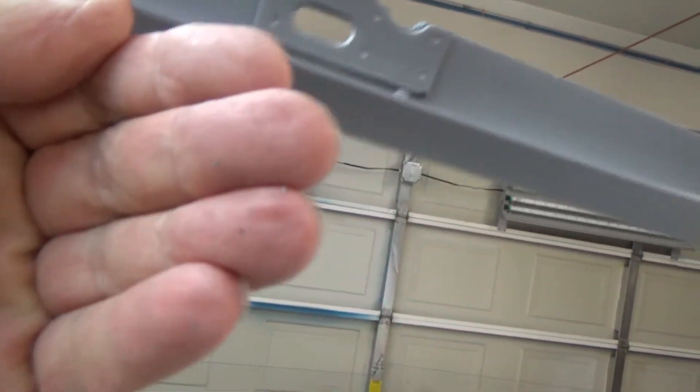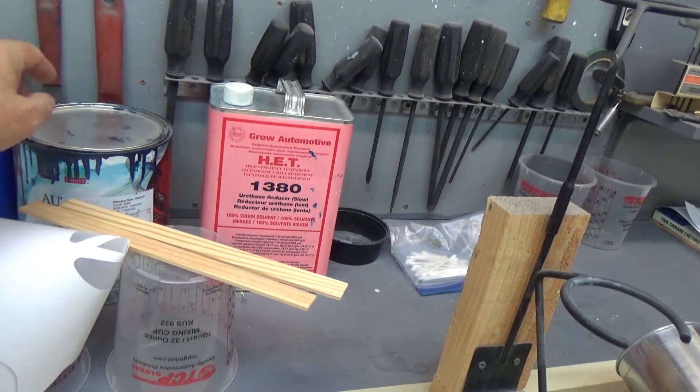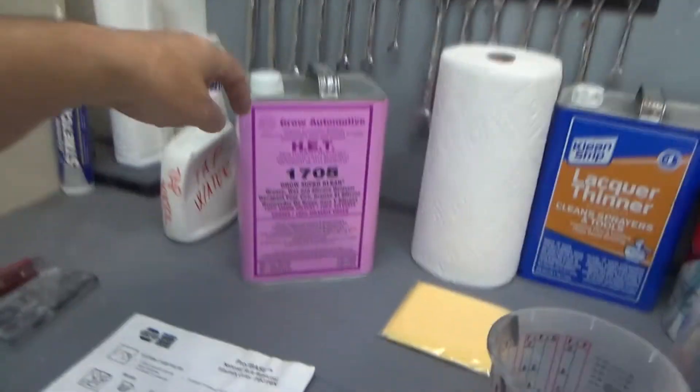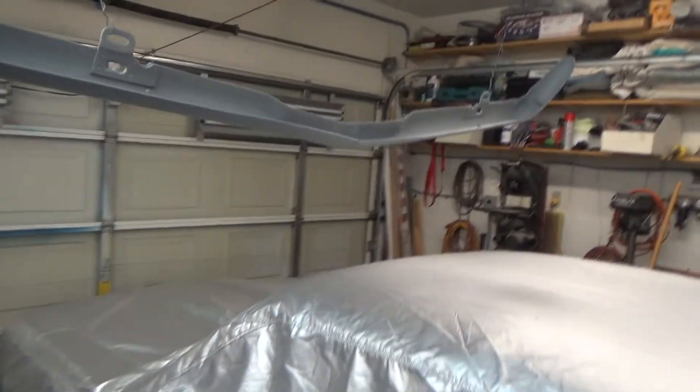Tomorrow we're all set up — the paint and clear coats are there, base and reducers are there, the wax and grease remover is there. I'm going to get up early, get the Camaro out of here, blow this thing off, and wipe it down.